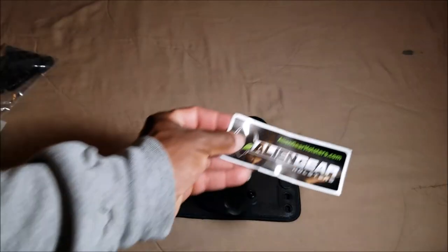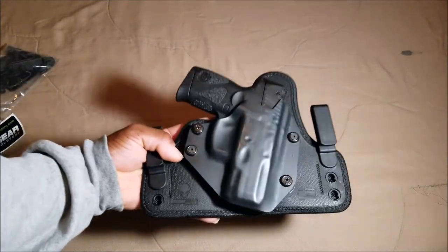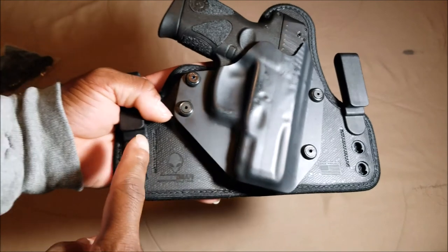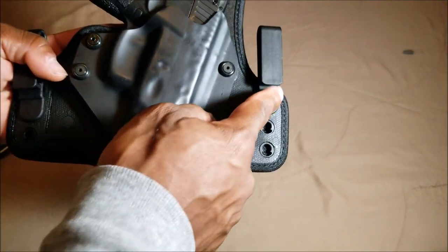If you have any issues with the holster you can send it back and they'll make it right. You also get a little Alien Gear sticker. And of course, to start showing the holster itself, this is the Cloak Tuck 3.5 — on the side you can make a lot of different adjustments, and the clips are really easy to switch out.